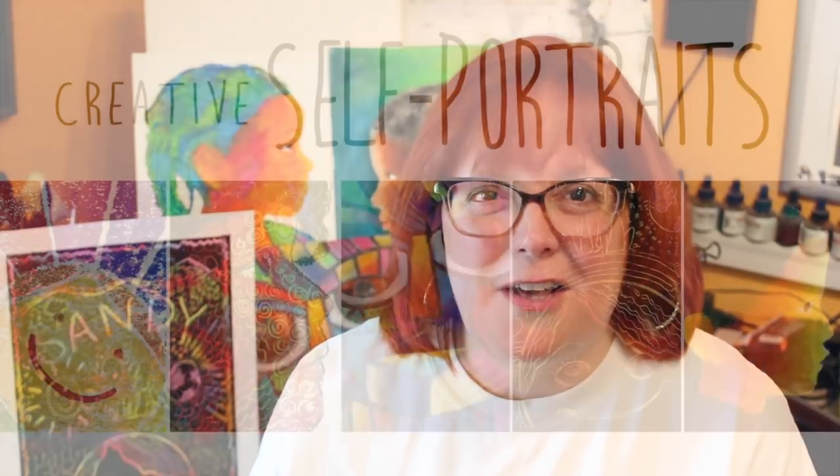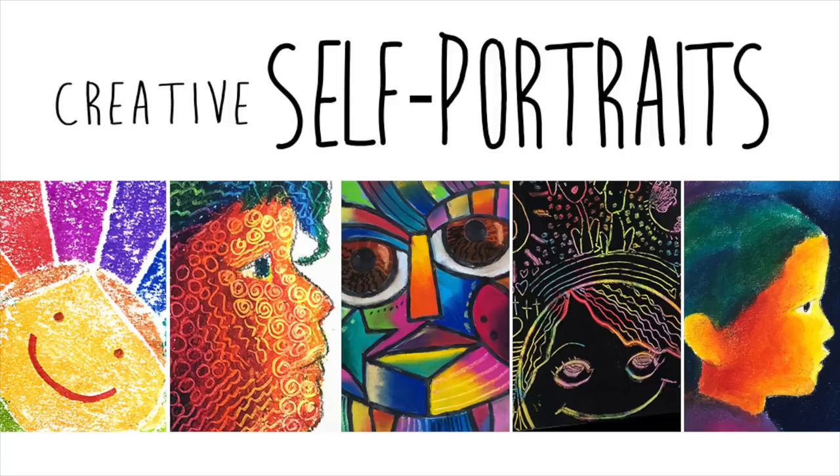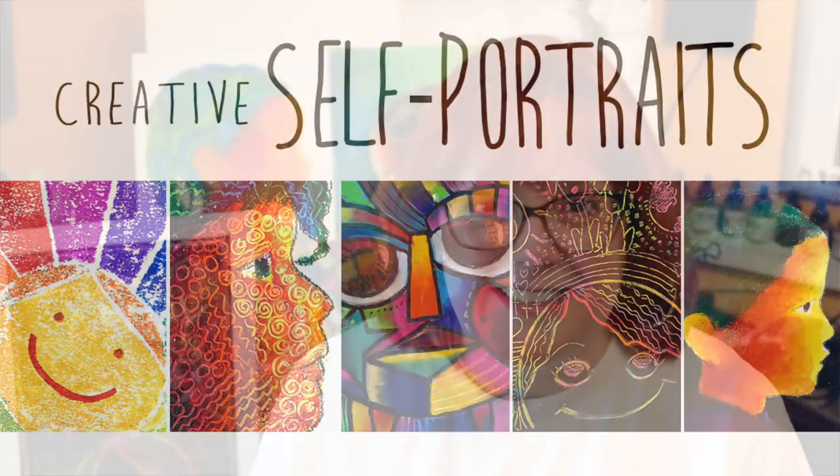Hi there, I'm Miss Sandy, and I'm going to be the teacher for the Creative Self-Portraits class for kids. I'm really excited to see what you're going to make. I'm posting this video on YouTube because I think there are some grown-ups who also need to hear my message.